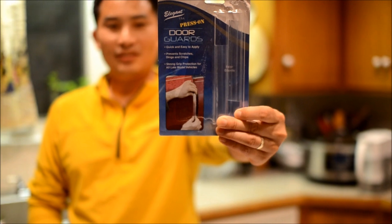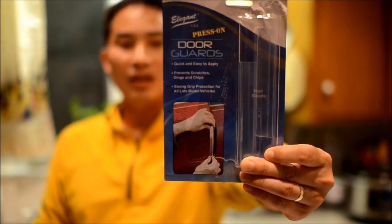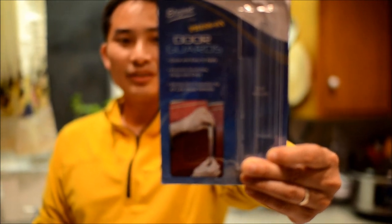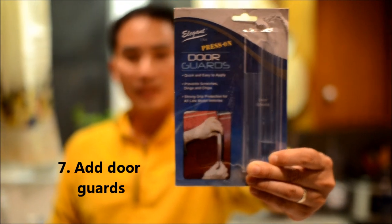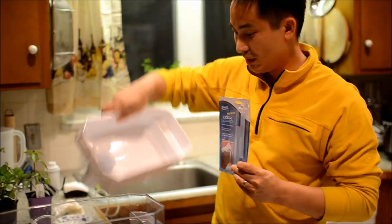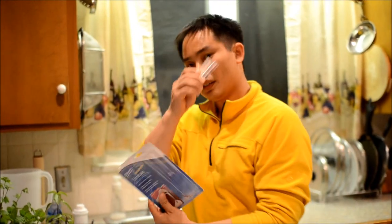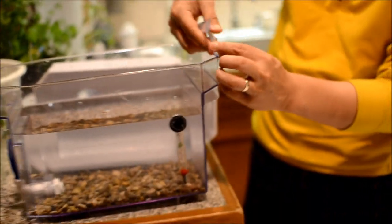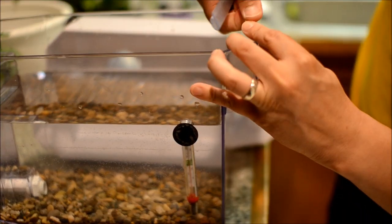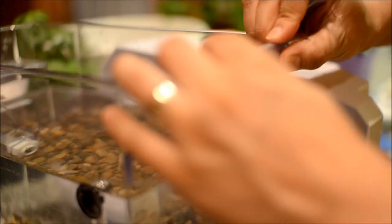What I have here are some door guards that are usually used on cars to protect the edge of the doors. In this case, I'm going to be using them to prop this up a little bit higher. I actually trimmed these guards off, and they'll fit right over this edge here.